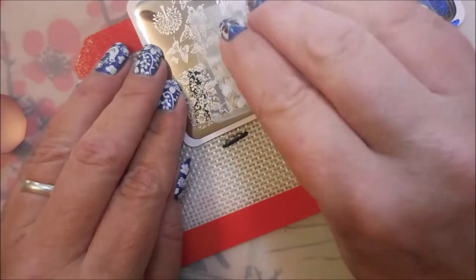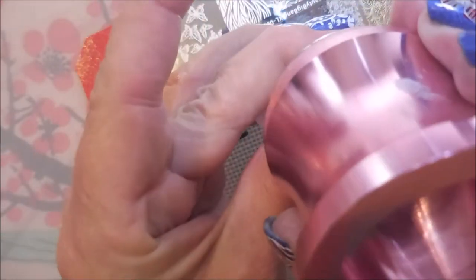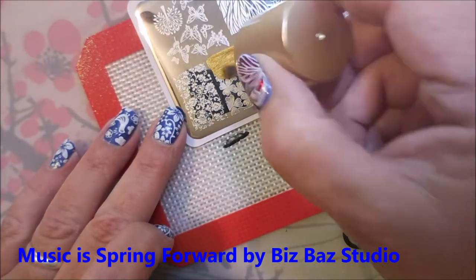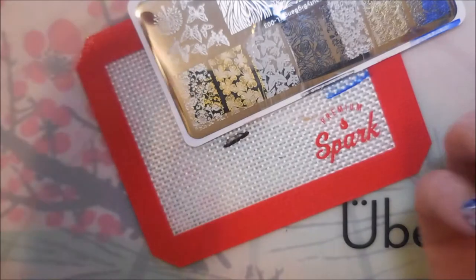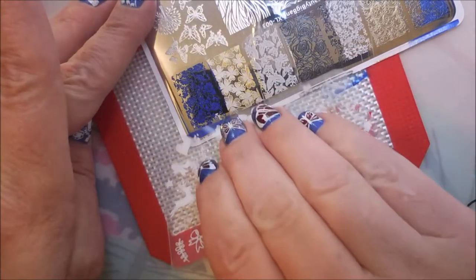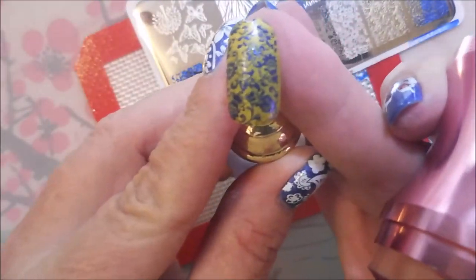I believe this is a butterfly image. We'll get a better look at all of these at the end of the video — I will show all of the swatches. Yes, butterflies! I had it right. And this is another flower design. I've never seen this particular flower design on a stamping plate — none of the ones I own had anything like it, so that's kind of nice. This is the last one for the top row. Pick that image up and plop it on that nail. That's gorgeous. Love it.